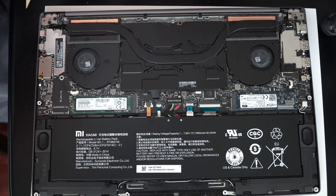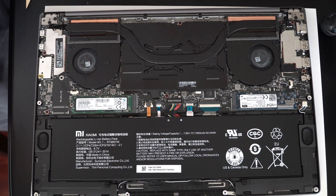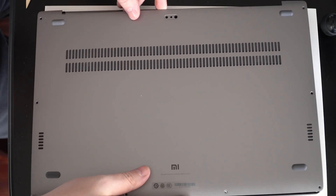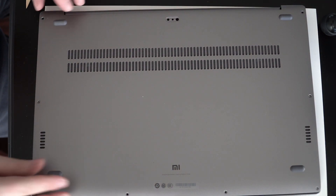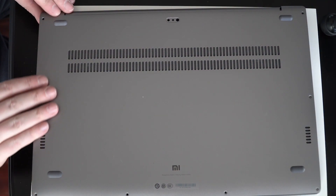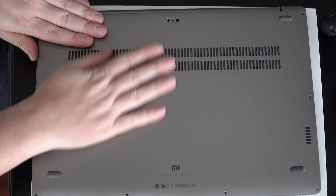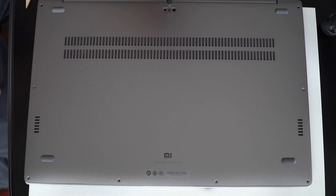Congratulations, you have installed your very own SSD into the back of your notebook. This process kind of works with all of them, but I'm using the Xiaomi Mi Notebook Pro because I'm honestly just so in love with this thing — it's so sleek, magnesium alloy just pouring over it.